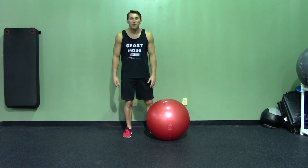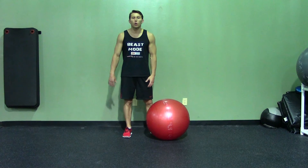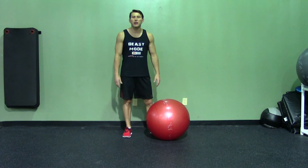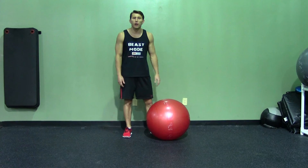A stability ball push-up is a bodyweight exercise that not only works your chest, shoulders, triceps, and core, but it also really helps your stability and balance. This exercise can be accommodated from anywhere from a beginner all the way to advanced training.